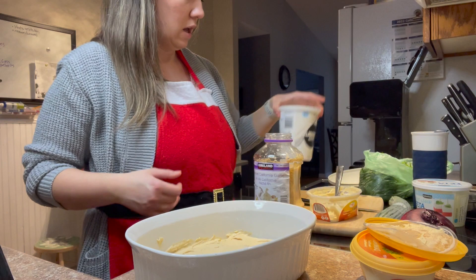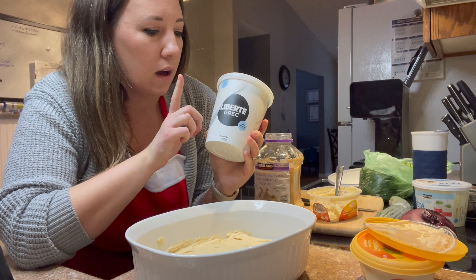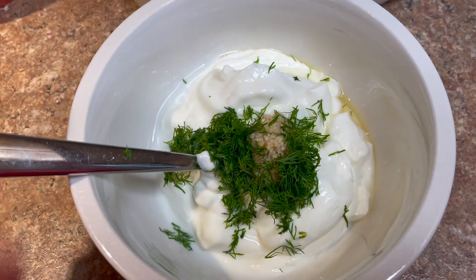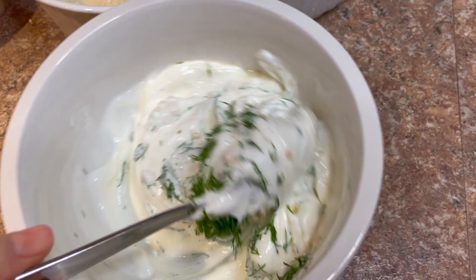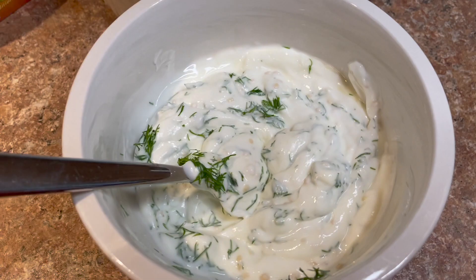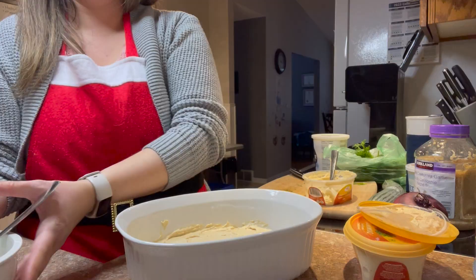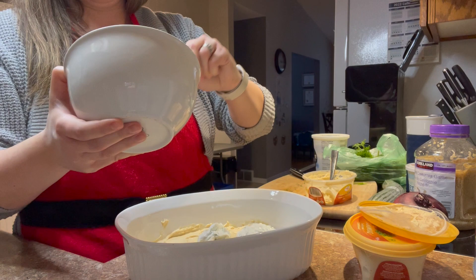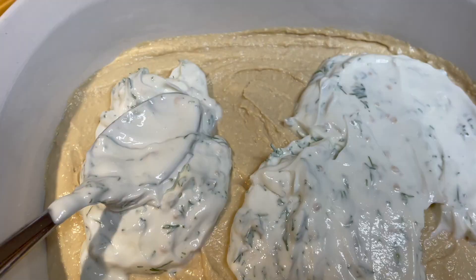If you haven't gotten the pre-minced garlic from Costco, you're not living your best life. We need a third of a cup of plain Greek yogurt, measured into a bowl. Then add garlic and dill — I forgot the parsley, so we're just skipping it; don't run back out to the store, especially when it's been snowing all day. The recipe says a tablespoon of dill, but don't let anyone tell you how much dill to put in something. Pour the yogurt-dill mixture right on top of the hummus and spread it out evenly.